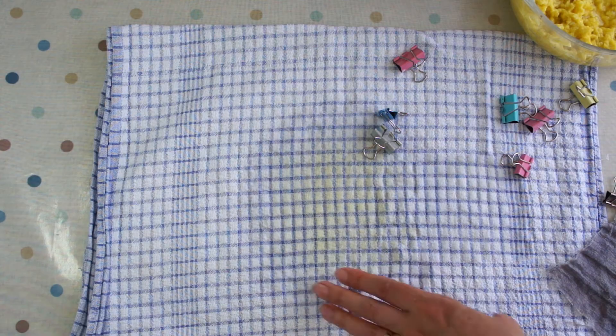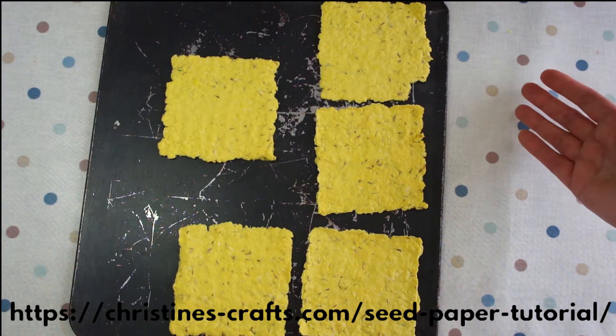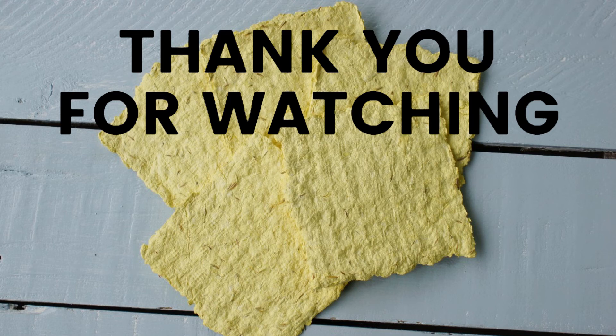Just repeat the process. If you want large pieces of seed paper, just use a large frame. Leave them to dry — mine take two or three days, but it depends on how wet, hot, and dry the air is where you are. Here are some examples of cards you might use them for — gift tags, bookmarks, anything you like. Thank you for watching, good luck with your seed paper, and I hope your gardening friends love it!